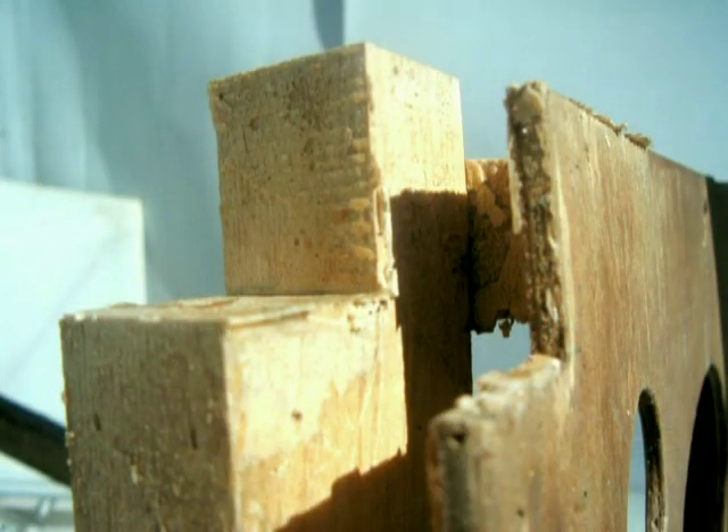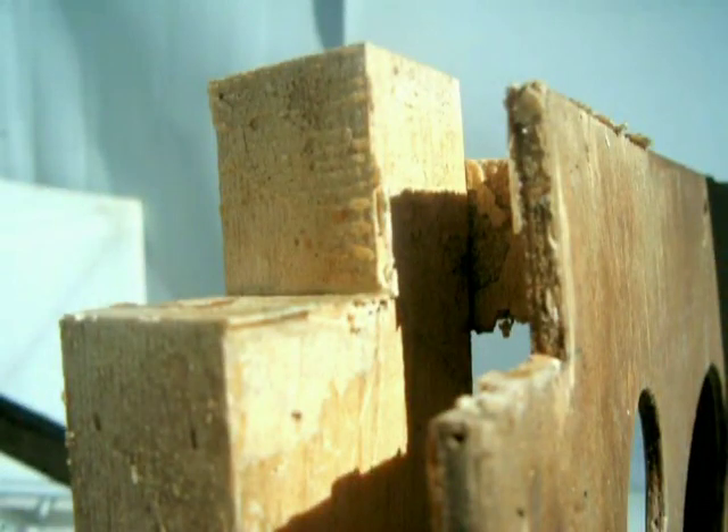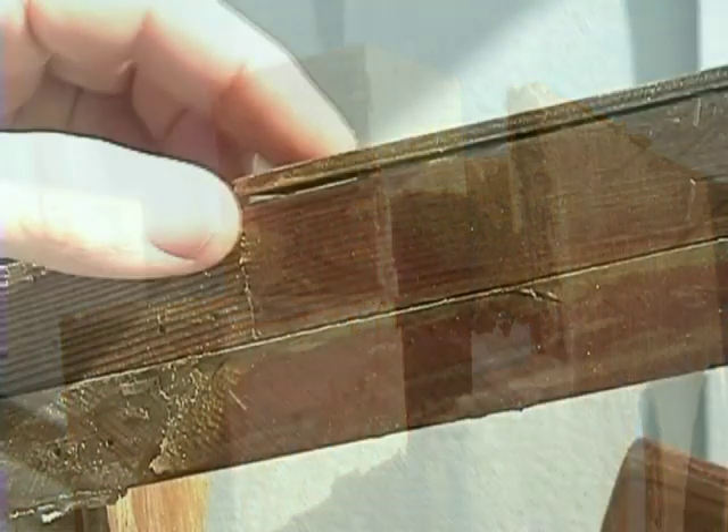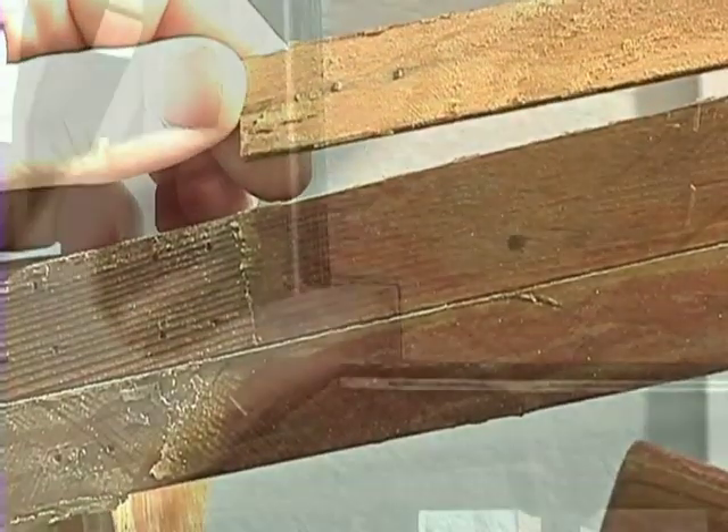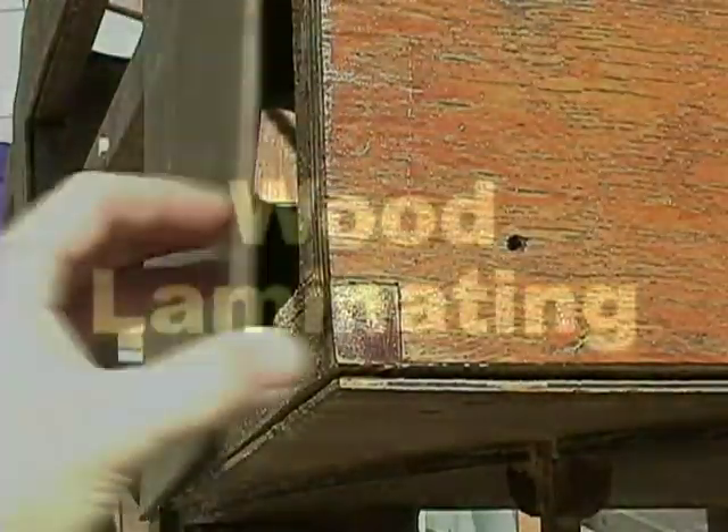Here are a few glue joints on a completed wood airframe that sat for seven years, protected in a hangar. This airframe never flew, but every glue joint and lamination came apart just from sitting there.